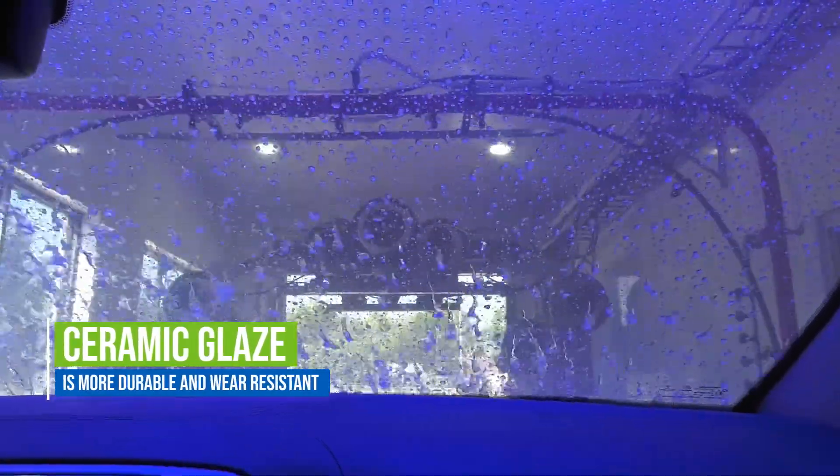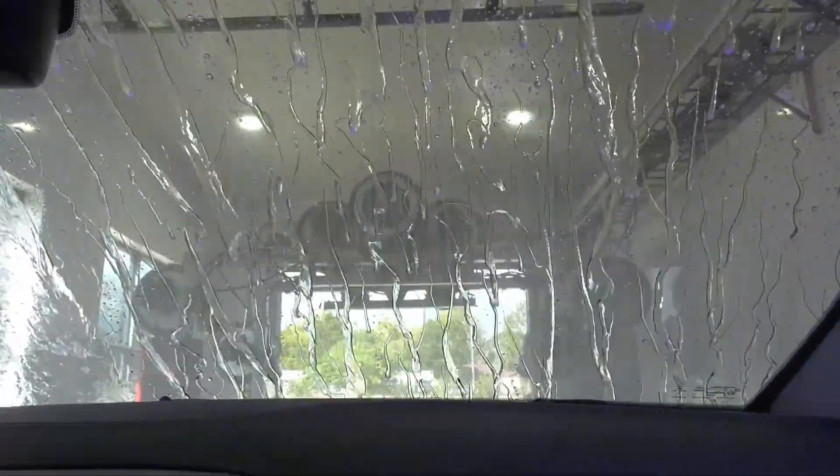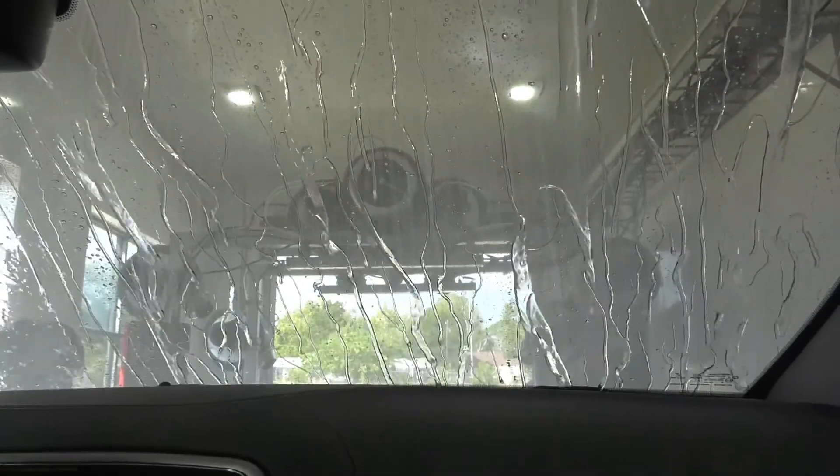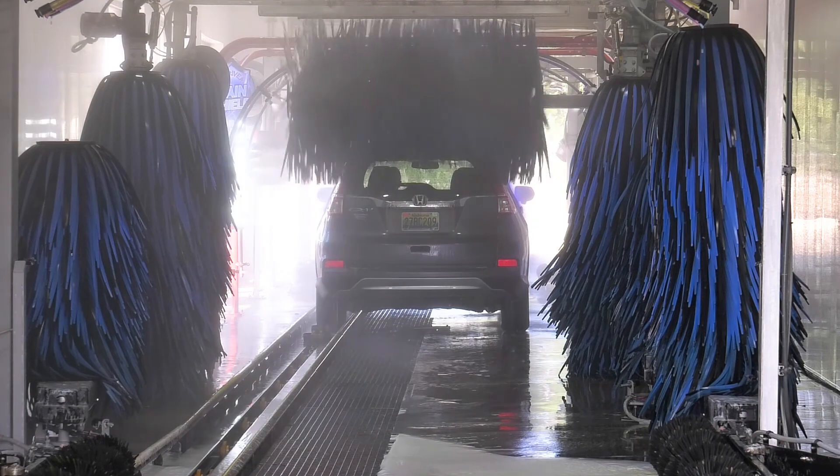Ceramic Glaze is a ceramic coating that also contains a cross-linking polysiloxane. This polysiloxane creates a much more durable, wear-resistant coating compared to Rain Shield. It also creates a very hydrophobic surface and will add shine to the vehicle.